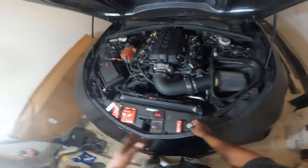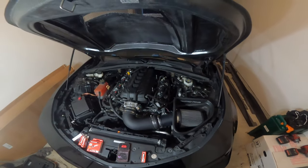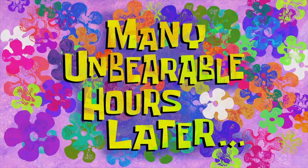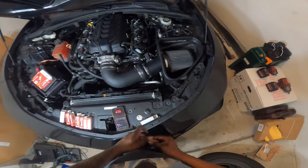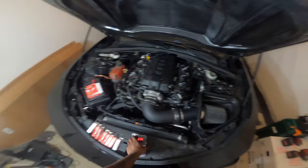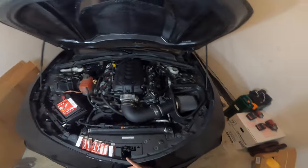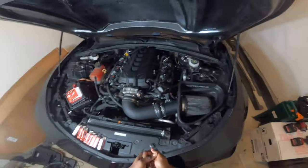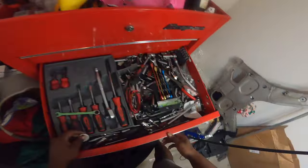Who knows — maybe by the time I'm done gapping these and I take the car apart and get it prepped, maybe it'll be cool enough and I can go ahead and swap them. Many unbearable hours later — yes sir! Now that I went ahead and gapped all the spark plugs to 0.038, we can go ahead and start the disassembly process — basically just taking the cold air intake off, taking the filter box out, and unplugging all the spark plug wires.